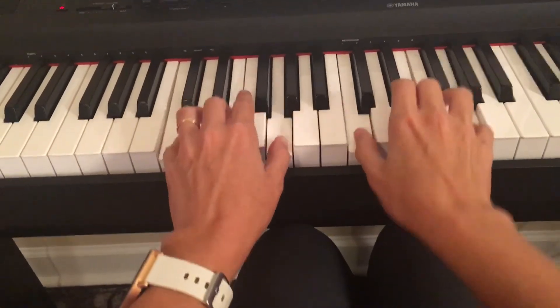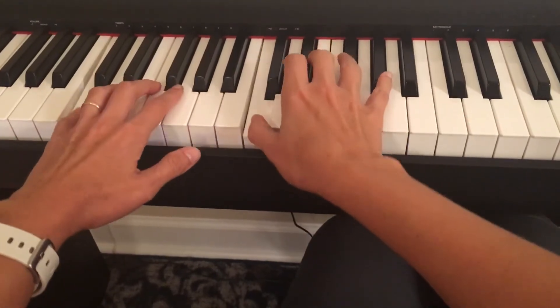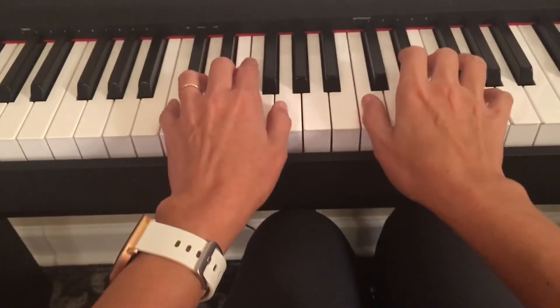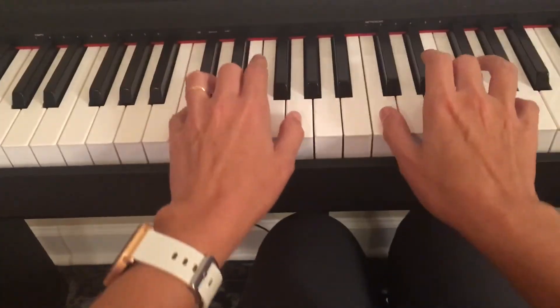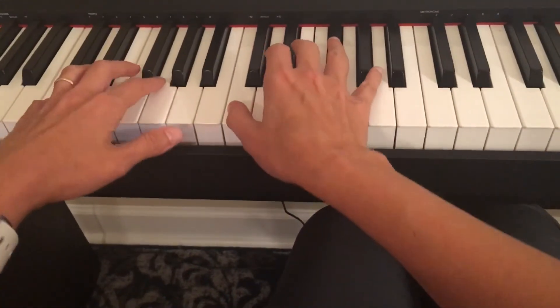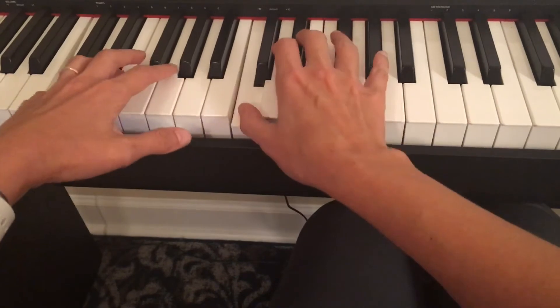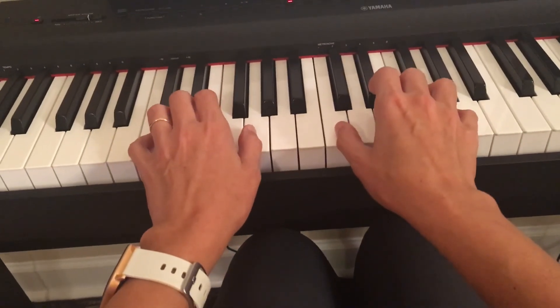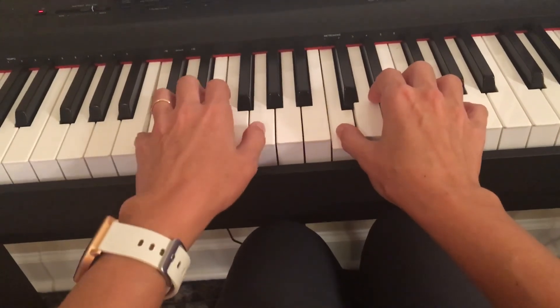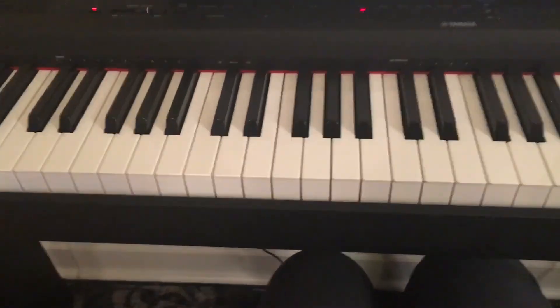So here we go — both hands will play like this: one, two, three, four, return, one, two, three, four, one, rest, down, and then stay on the last note. Again, this is your beginning starting position: middle C, B, C. Happy practicing!